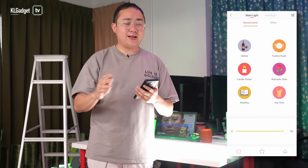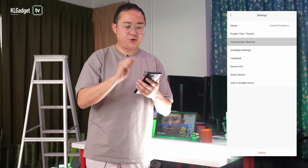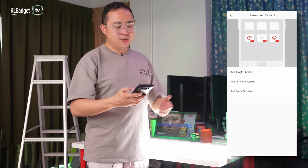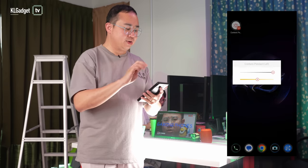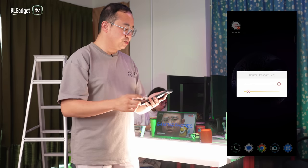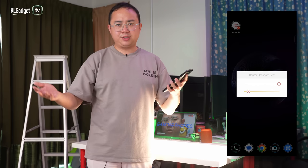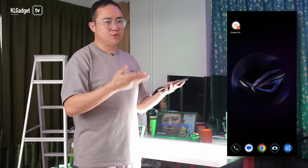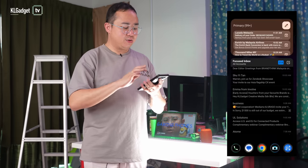A recently discovered interesting setting is the new home screen shortcut. You can add a dimmer shortcut directly to your phone's home screen, allowing you to adjust the color temperature of the crystal pendant light without needing any voice assistant. Speaking of which, the Yeelight Crystal Pendant Light also supports Amazon Alexa and Google Assistant.